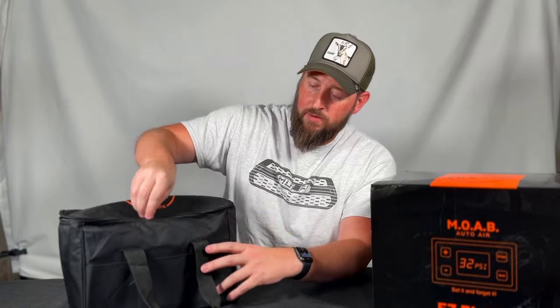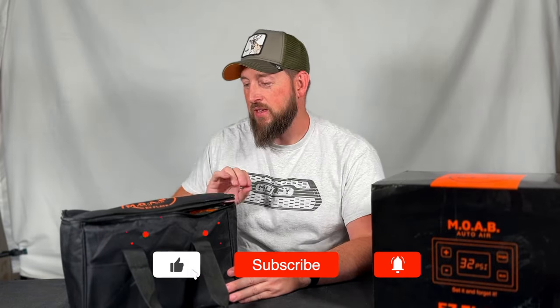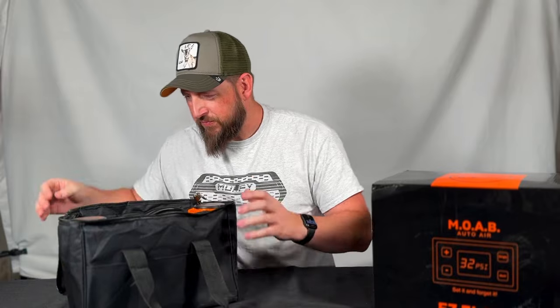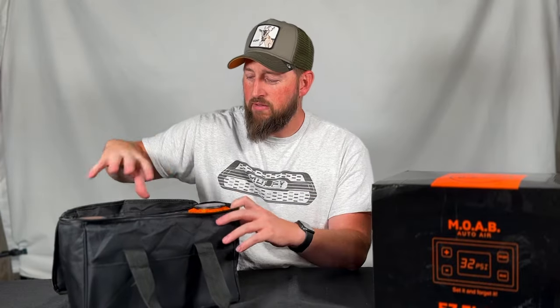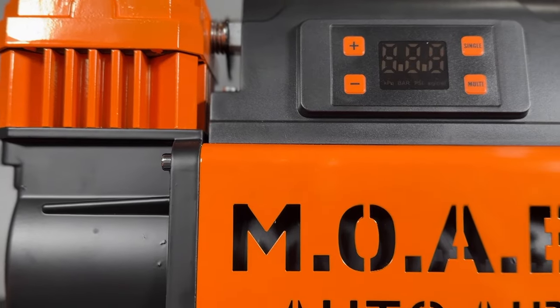Let's go ahead and unbox this and show you what's inside. Once you get it out of the box you'll see it comes in a nice carry bag with handles and a pretty nice zipper. The bag has some pouches along the front so you can throw in added tools like a tire gauge. Once we open it up you'll see the dual compressor inside. It also comes with an additional hose so you can inflate things besides your tires.